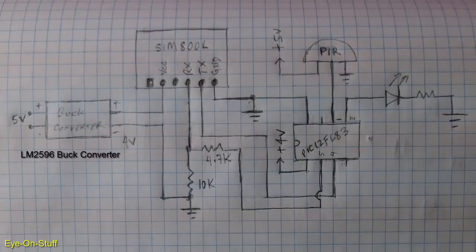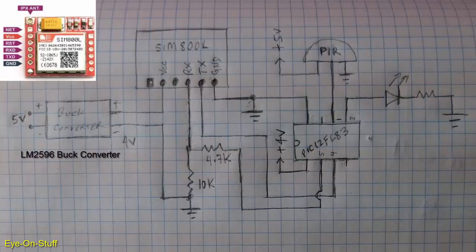Here's the schematic I came up with. The SIM800L's operating voltage range is 3.8 volts to 4.2 volts, and the recommended voltage is 4 volts. So I'm using this buck converter here, and I'm putting 5 volts at the input and adjusting it to get 4 volts at the output. The SIM800L and the PIC microcontroller will get 4 volts.